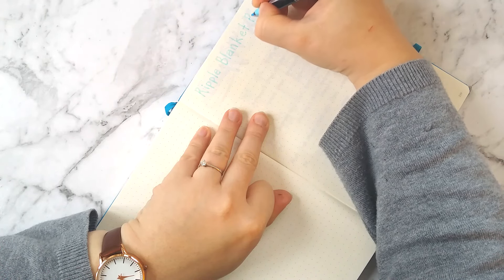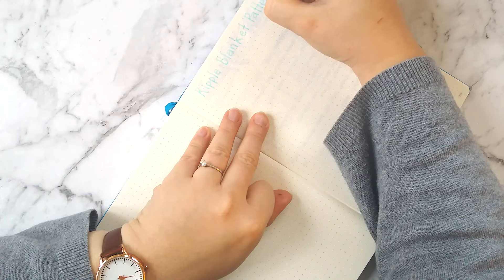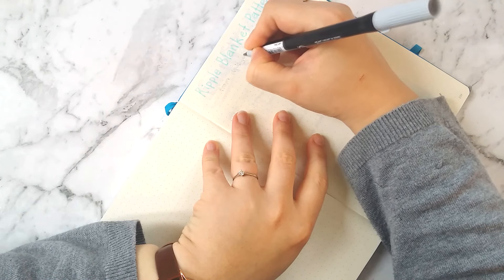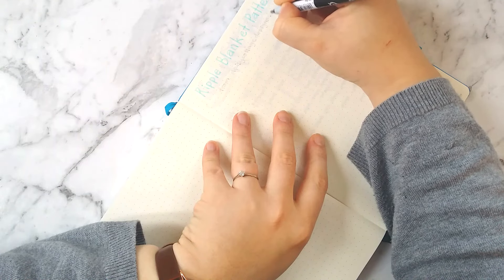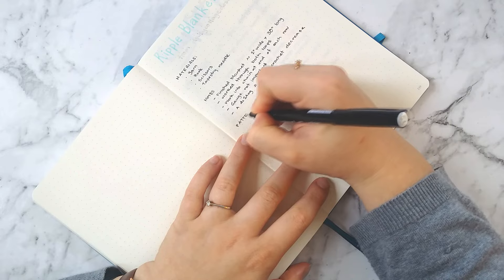This is a ripple blanket pattern from daisycottagedesigns.net, so I'll leave a link to that down below. It's really beautiful — it's got a lovely wave kind of pattern. The pattern is for a baby blanket but I'm making a grown-up sized blanket, so I'm writing down materials, notes, and then the actual pattern itself.